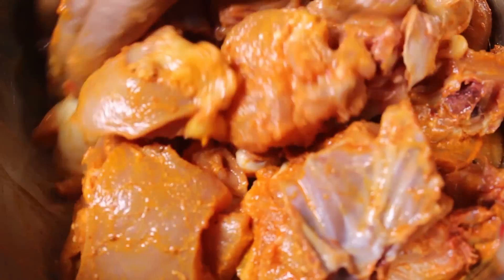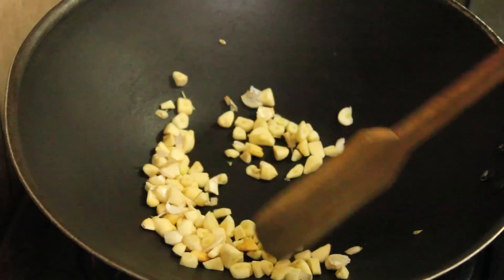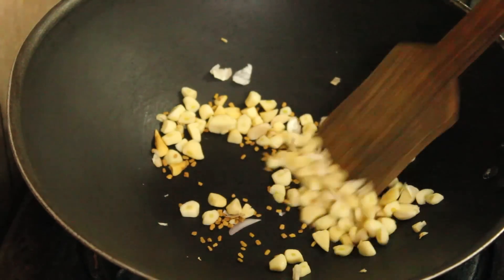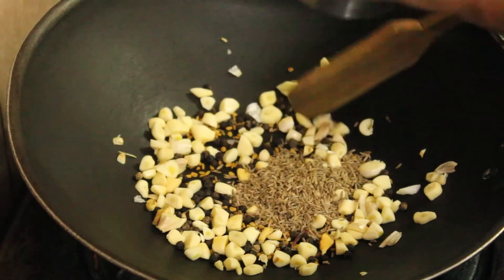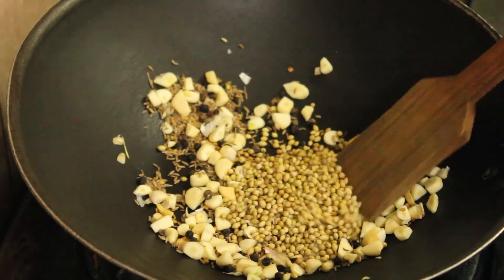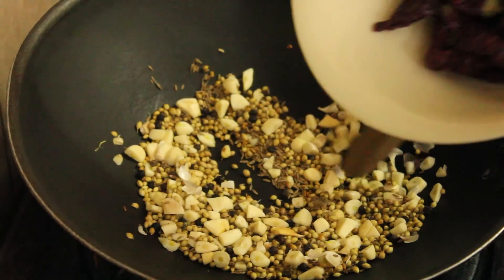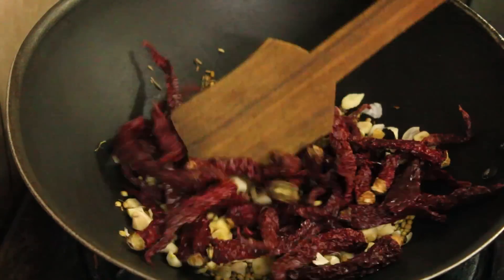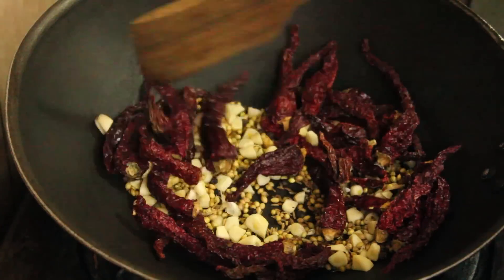The next step is dry roasting the whole spices. Take a pan, add some garlic and sauté on low to medium flame. Next goes fenugreek seeds, black peppercorns, cumin seeds, and coriander seeds. Now add the dried red chilies. Sauté the mixture until the spices start leaving out fumes.